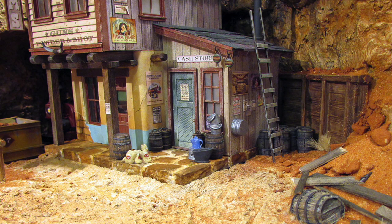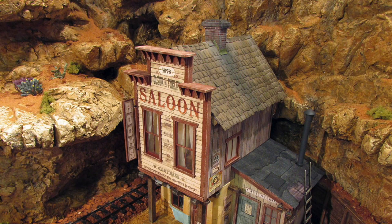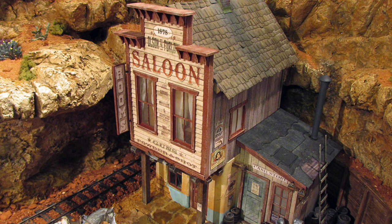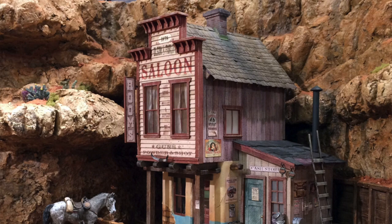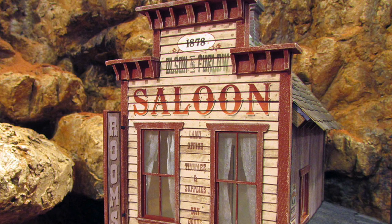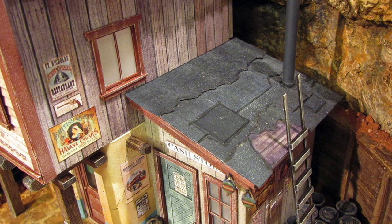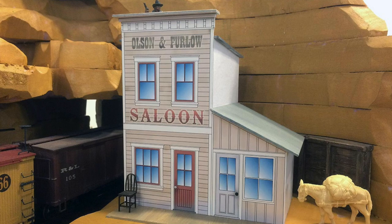The adobe casita that forms most of the ground floor probably dates from the 1850s, but nobody can say for sure. The place was long abandoned when Olson and Furlow took it over in 1878. They were railroad men who came west with the construction gangs to help build the bridges at Horse Thief and Coyote Canyons. But that was back-breaking work, and so, as the story goes, they decided to go freelance and open a saloon. They were creative and resourceful fellows who had a way of making the most of whatever was at hand. Their new venture was bashed together from materials scrounged, borrowed, or otherwise acquired from the railroad camp. They built an upper story on the adobe casita and a lean-to addition to house a small cash store. No one could deny their sense of style, and the resulting establishment made up for in personality what it may have lacked in refinement.